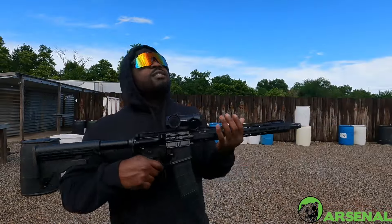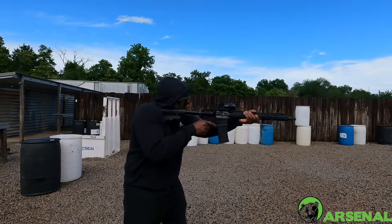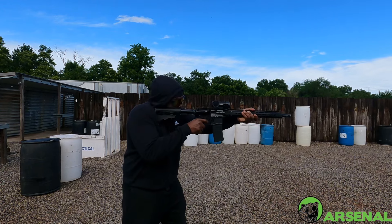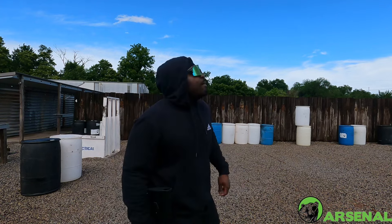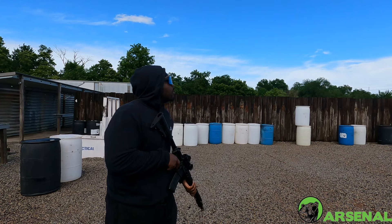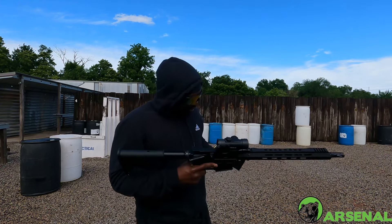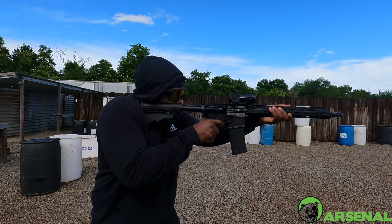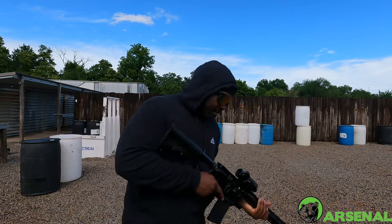Alright YouTube, we got it zeroed in, we fixed that little problem, we swapped out the bolt carrier group — let's check it out. We are almost out of ammo, but at least it's running. She's running though, she's running.